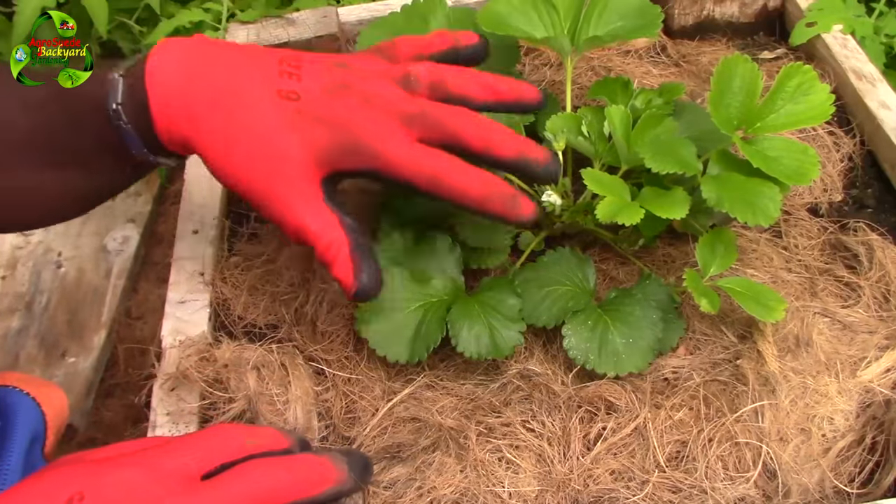Welcome everyone to Agroswade Back in Garden with me, Mitchell. In this video I'm going to show you the strawberry plant and give you a strawberry plant update.